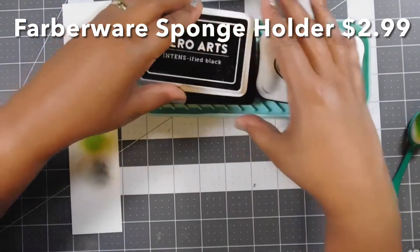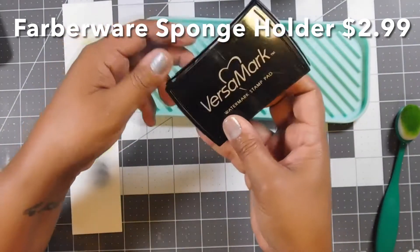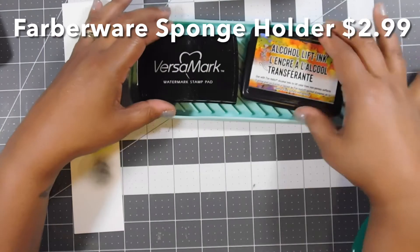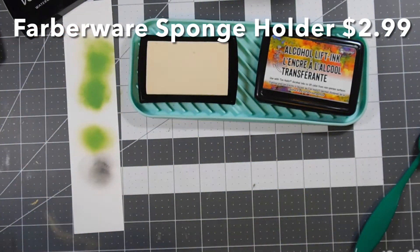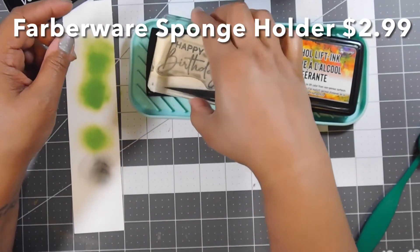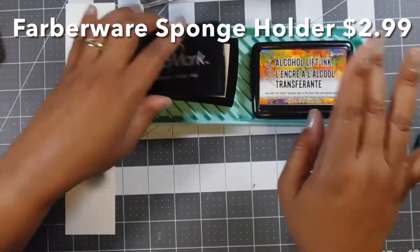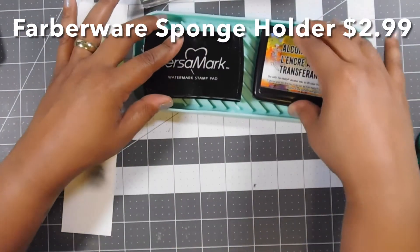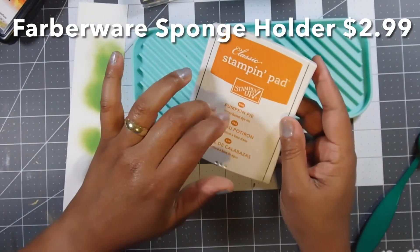Perfect — absolute genius for just $2.99, three bucks. Let's see if any other stamp pads fit. I've got a Versamark ink pad and a Tim Holtz alcohol ink lift pad. Now this one you really wouldn't be using a sponge with, but you would be using an acrylic block. This one moves a little bit but still pretty good. I think the bottom of this one doesn't have as much grip, but it still works.